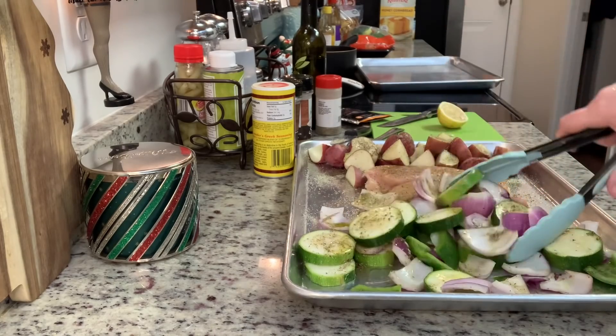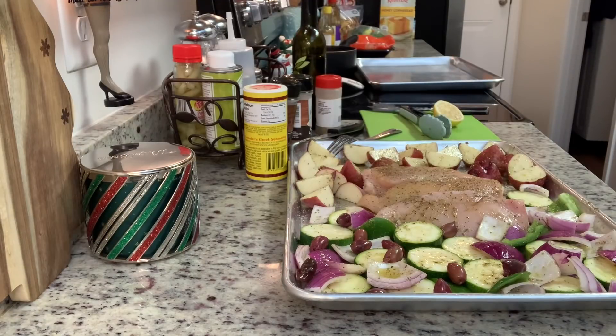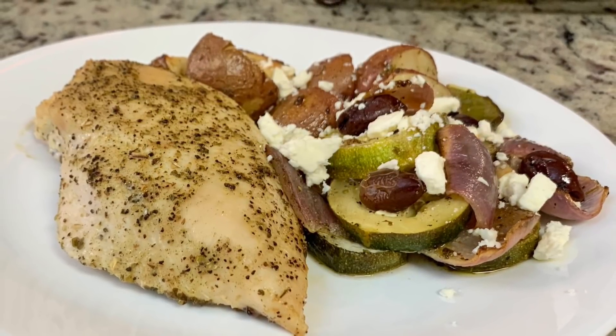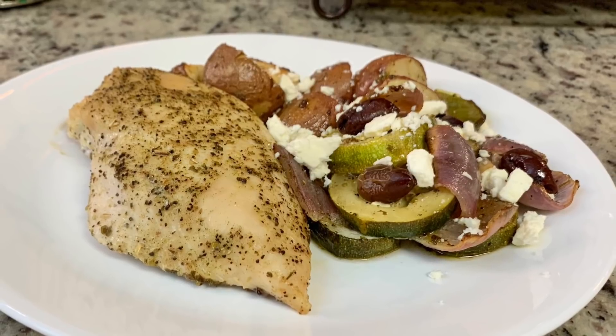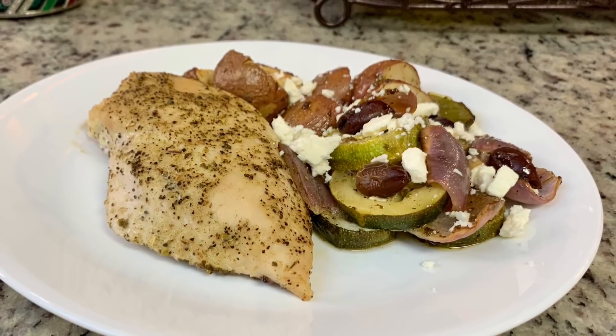I'm not a fan of olives, but my husband and sister love them, so I'm adding kalamata olives to just part of the vegetables. This went into the oven — I bake it for about 30 minutes until the chicken reaches at least 165 degrees internal temperature and the potatoes are tender. When it came out I sprinkled some feta cheese over the vegetables and potatoes. My husband and sister loved this, and it was so easy and quick — perfect for a weeknight meal.